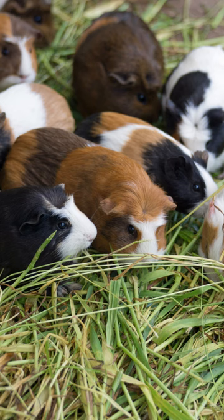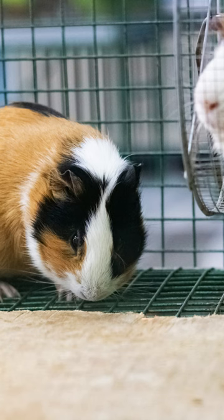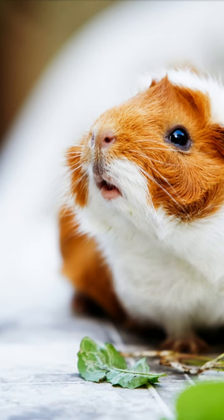Remember, supervise playtime and avoid choking hazards or toxic materials. Have fun making DIY toys for your guinea pig. Read more information by going to the link in the description.